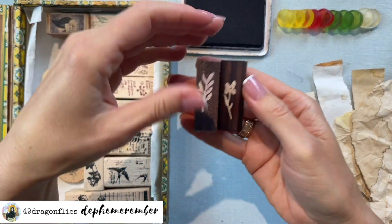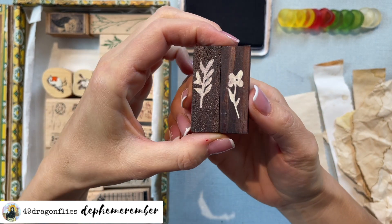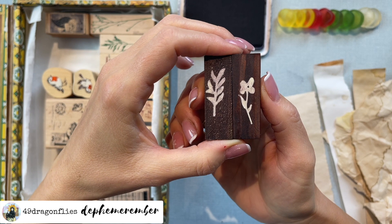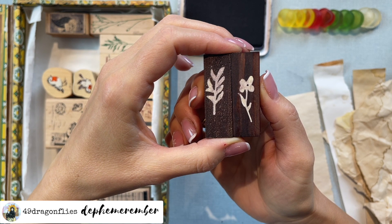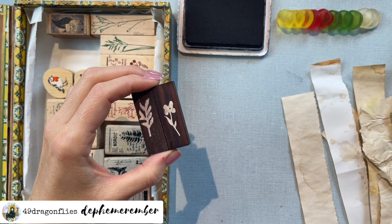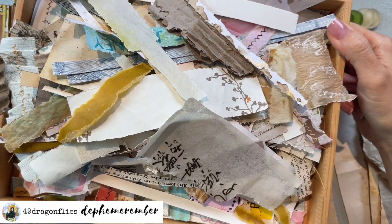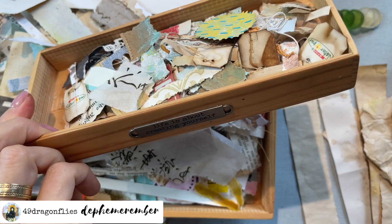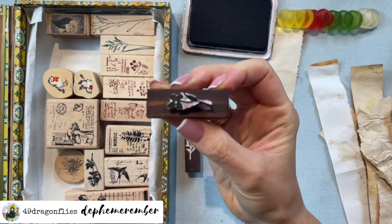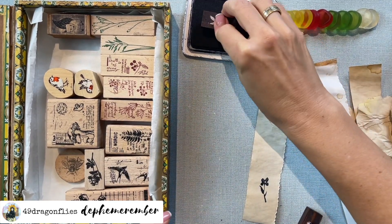Out of all of these, these two are my very favorites - they are so simple and so adorable. These are from the Sora Ahsan Bento Box, the Japanese stationery box I treated myself to - maybe two years ago. I'll link that video below in case you haven't seen that amazing unboxing yet. It is the most beautiful stationery box ever. These are hand-carved, and I love them to bits - let's stamp these.